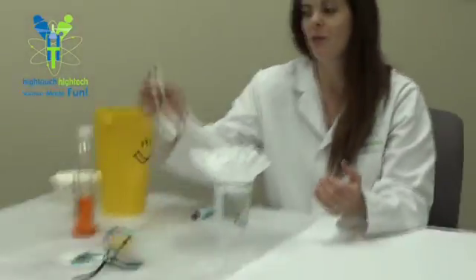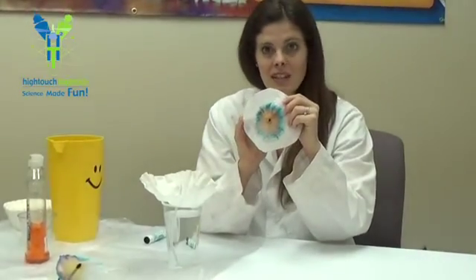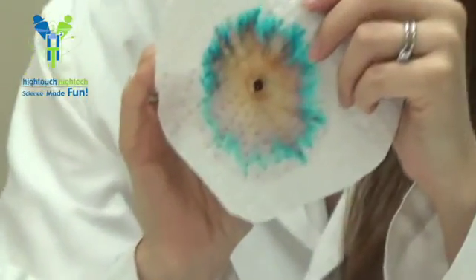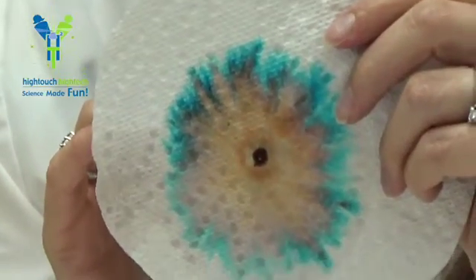Here are some examples of ones we've done earlier. Look at how pretty that is. Do you notice that it's not black anymore? There's all kinds of gorgeous colors — I see orange and pink and blue and purple. Beautiful!